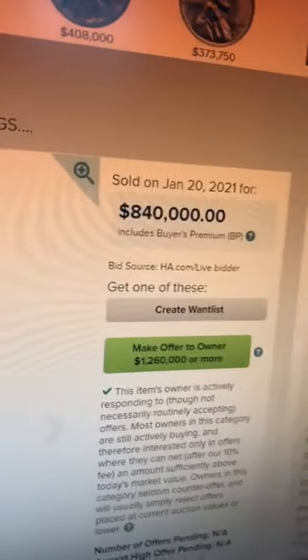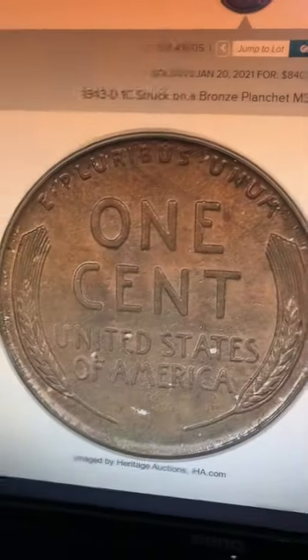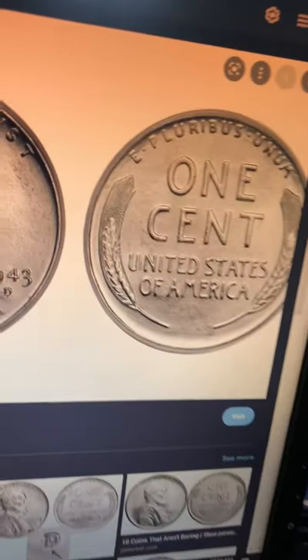That's the last thing you want to do, because you could have a coin worth a lot of money that sold recently. You do not want to deposit these coins because you could be missing out on a lot of money. So this is what you want to look out for.